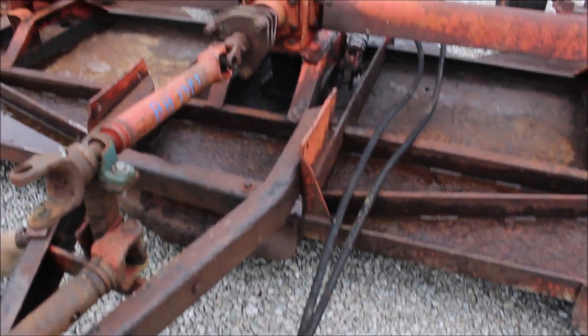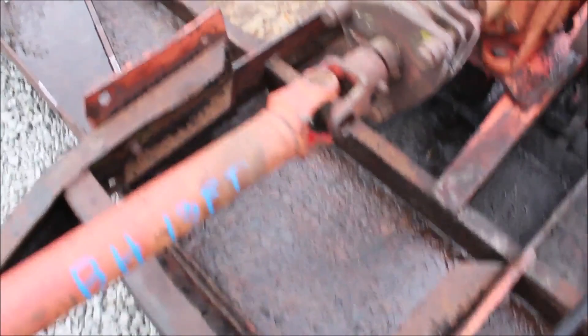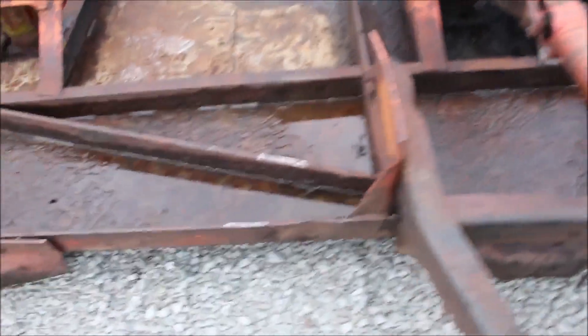It's got some rust on it here and there. We've got some little holes but they don't amount to too much. We're going to call out everything.